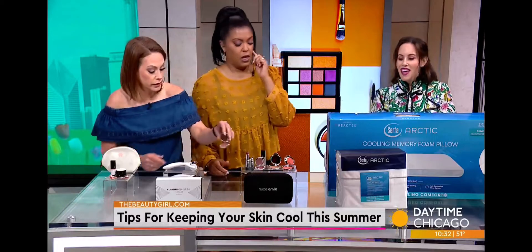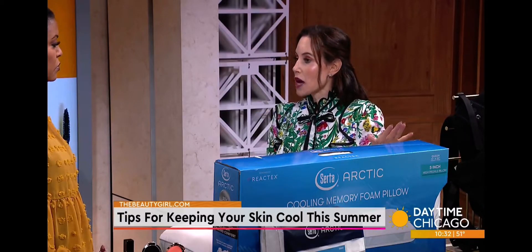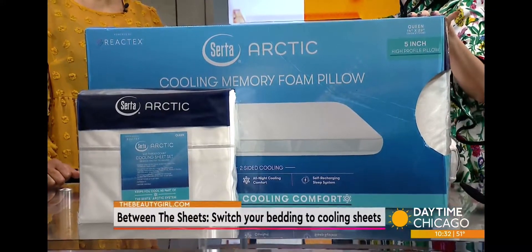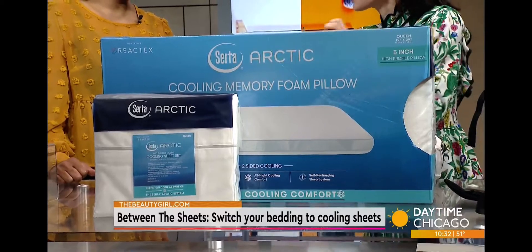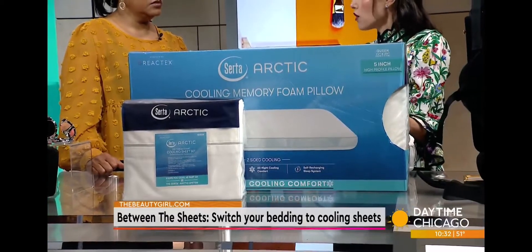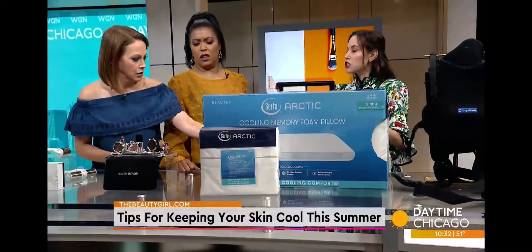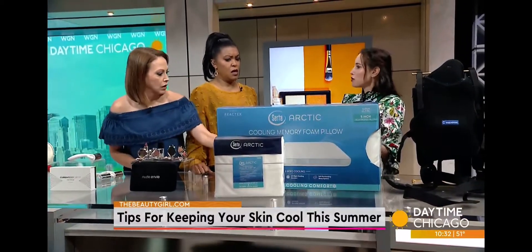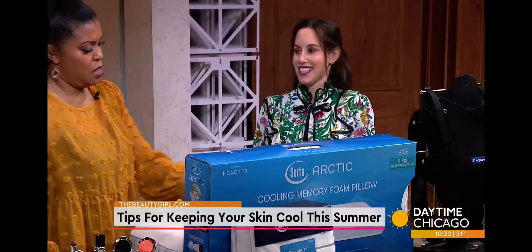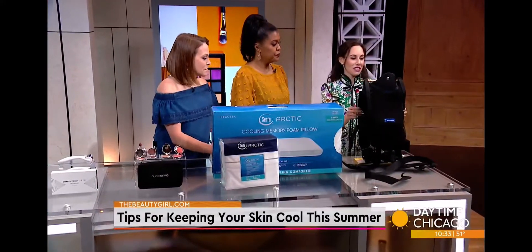You've got to get some sleep, and studies show that if you're too hot you'll have restless sleep. Serta came out with their Arctic collection, which includes a mattress and cooling memory foam pillows. There's a built-in technology that pulls heat away from your skin, so it's not just cooling to the touch — it's actually cooling you off while you sleep. They also have sheets that help moderate your temperature. You won't have to flip the pillow anymore. It's a really wonderful collection — the Serta Arctic.